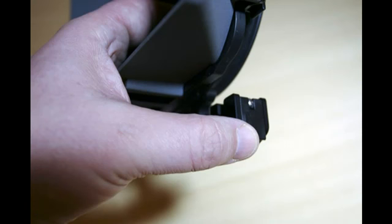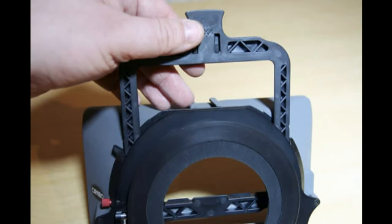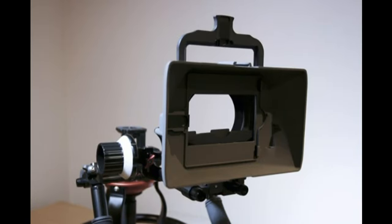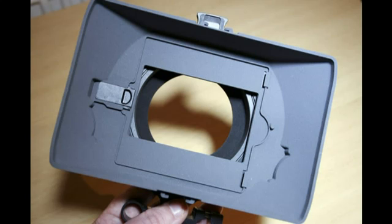To fit the matte box to the rods there is also a release clip on the side of the rod adapter. There is a 4x4 inch filter holder which is rotatable and a fixed 4x4 inch filter holder at the front. A French flag can also be mounted on the front shoe.